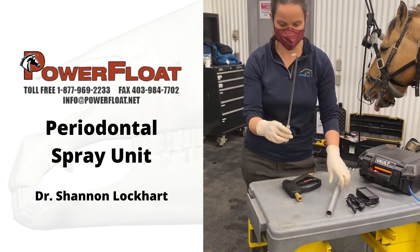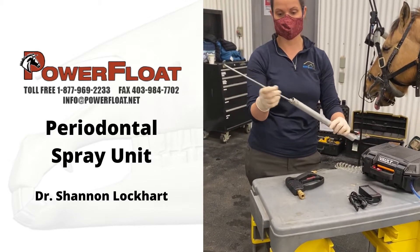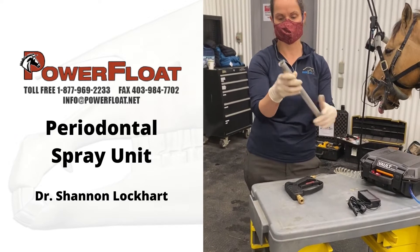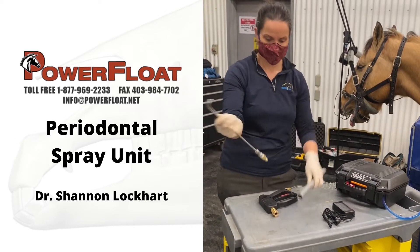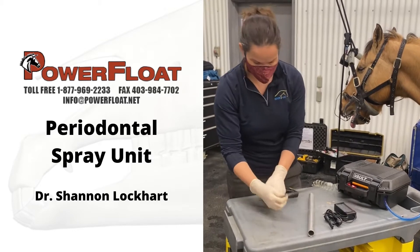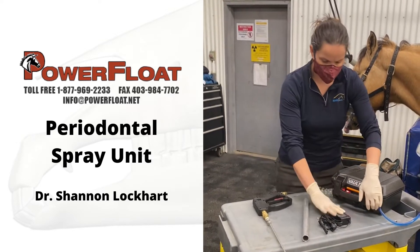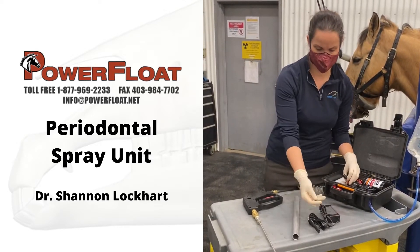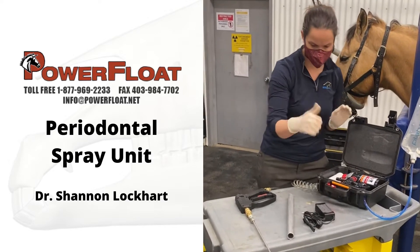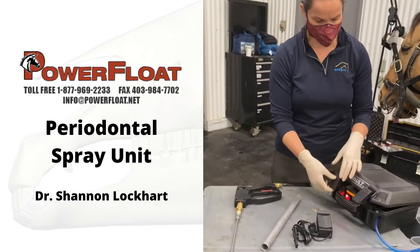This is the head that comes with it — it's detachable just for safety. When it's not in use, we just keep it in this sleeve to keep it from getting broken and bent when it's in the truck. It comes with a lithium rechargeable battery — just pop this off, pop the charger end in to the wall. Really easy to recharge. It just has a motor and a filter in there.